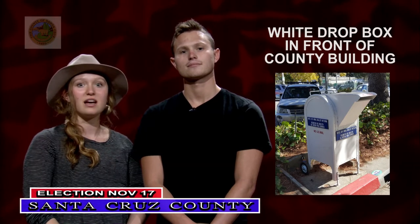The second option is to drop your ballot off at the white mailbox in front of the county building. The 24-hour drop box is available until 8 p.m. on Election Day, Tuesday, November 17th.